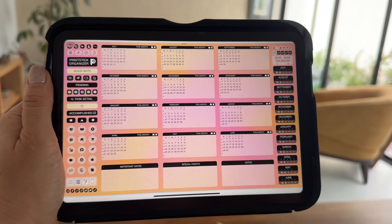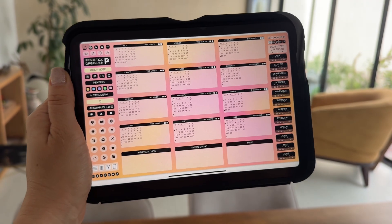If you've had one of these before, you won't see a big difference from last year's version. However, today I will show you the fully updated Print Stick Organizer that has not yet been featured in a video.